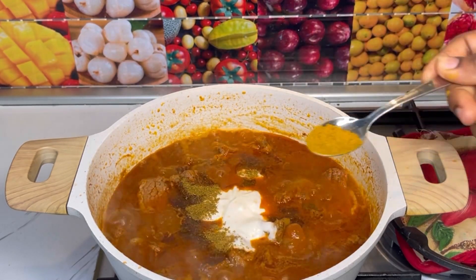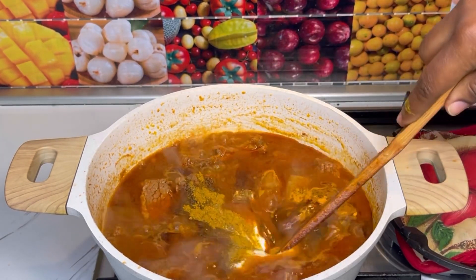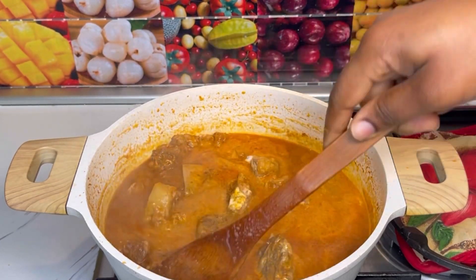After that, I added in yogurt, fresh cream, garam masala powder, mixed herbs, curry powder, and turmeric powder. Stir everything together so it is well combined.